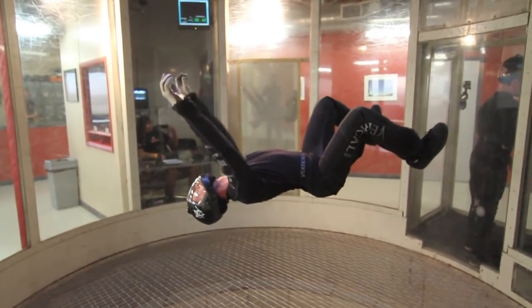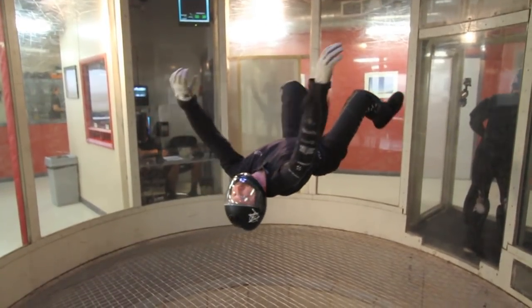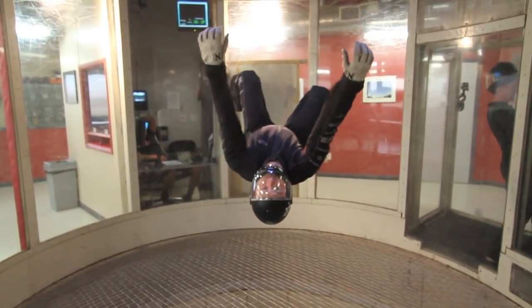Keep your elbows above torso level. Just as when belly flying, you want your torso to do most of the work so you no longer need your arms to fly.